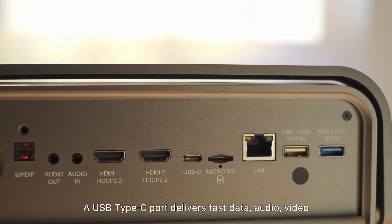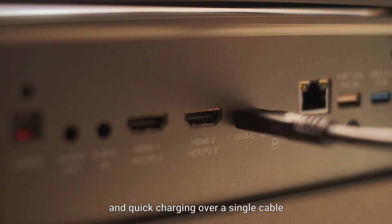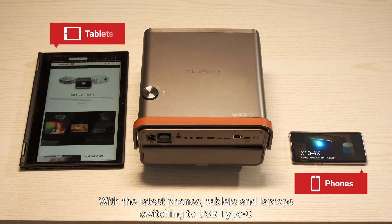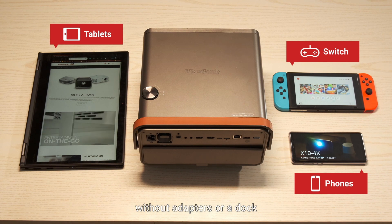A USB Type-C port delivers fast data, audio, video, and quick charging over a single cable. With the latest phones, tablets, and laptops switching to USB Type-C, you can connect to the projector's USB Type-C port without adapters or a dock.